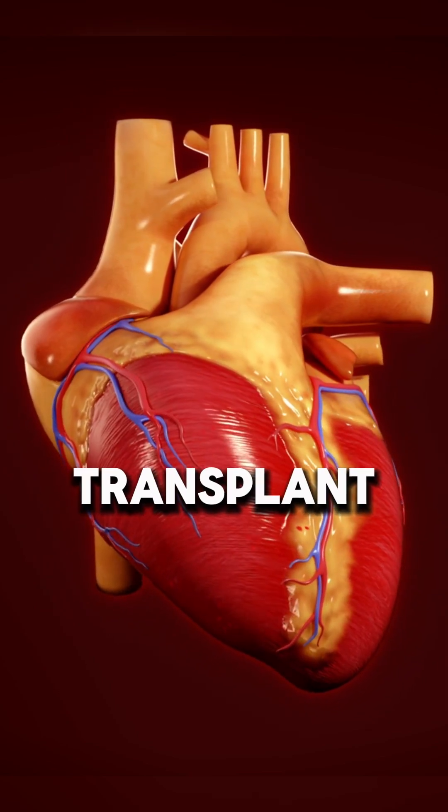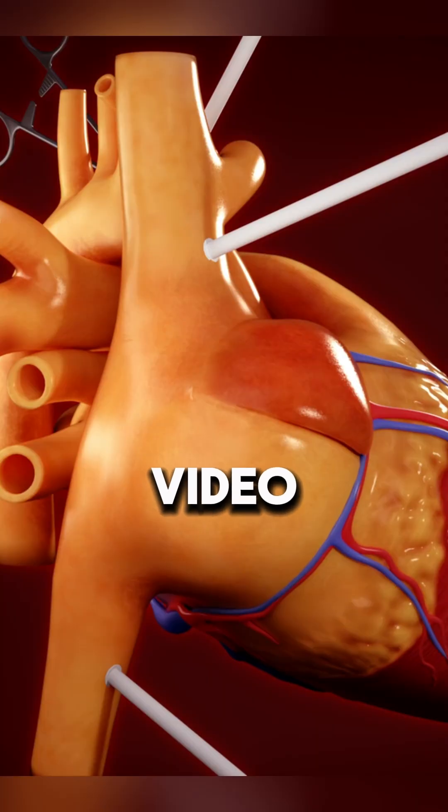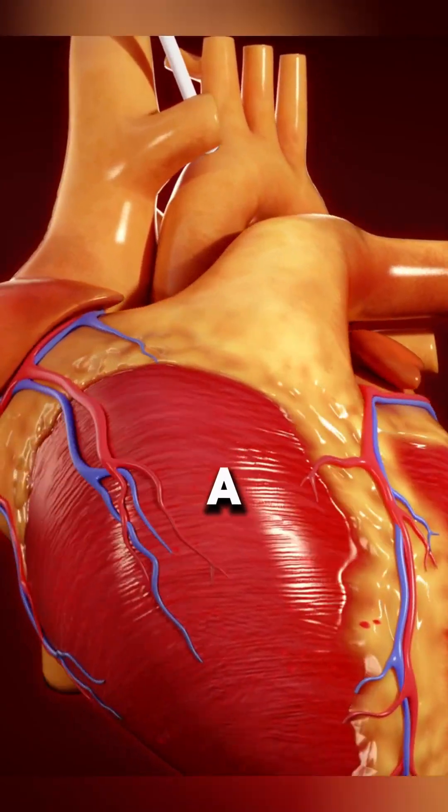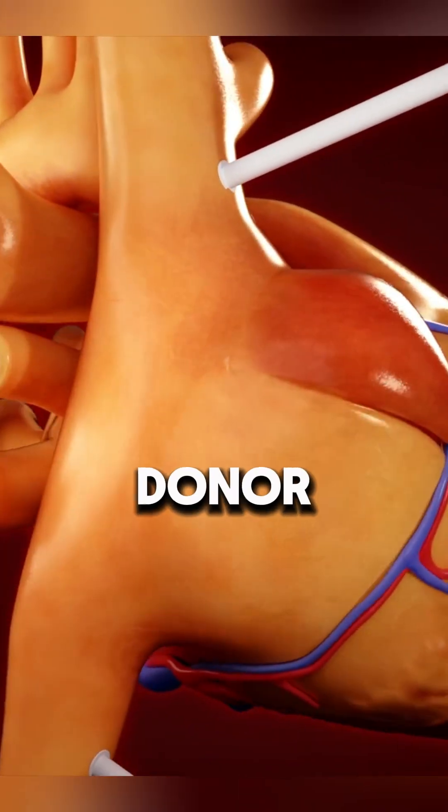Ever wondered how a heart transplant works? A heart transplant replaces a failing heart with a healthy donor heart.